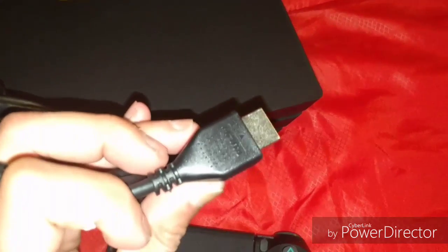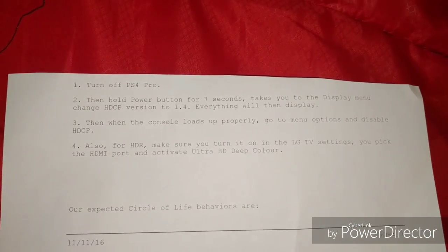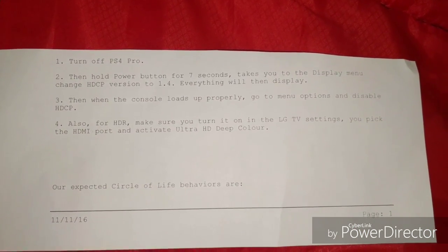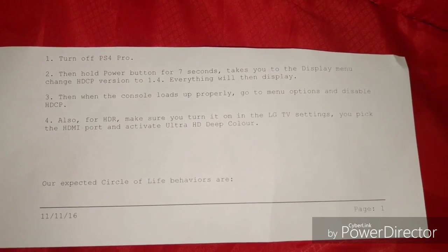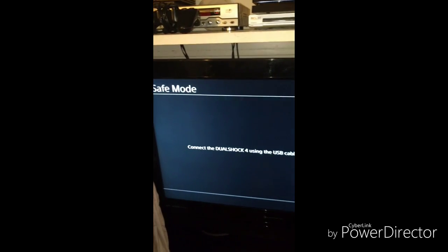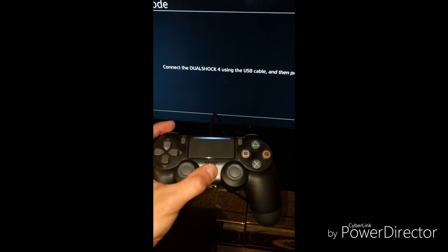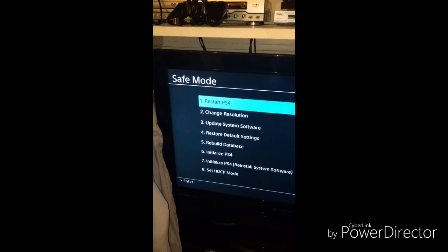We ran into a little problem. When I hooked up to the TV, it's nothing but blue — just a blue screen. Now these are the instructions they gave me: turn off the PS4 Pro, hold the power button for seven seconds, and that will take you to safe mode. In safe mode, you have to press the PS button and then go to change resolution.